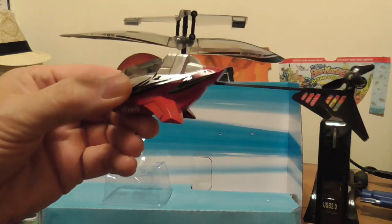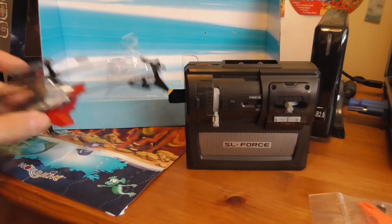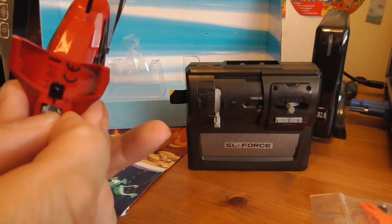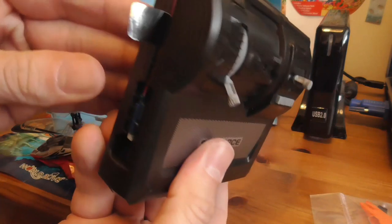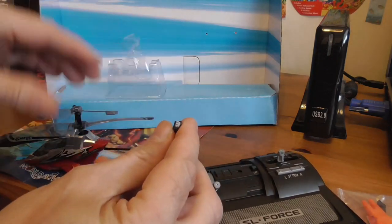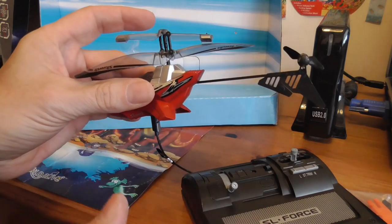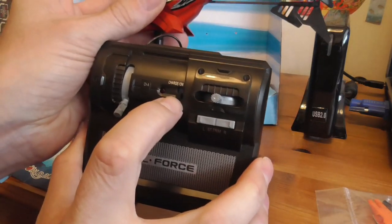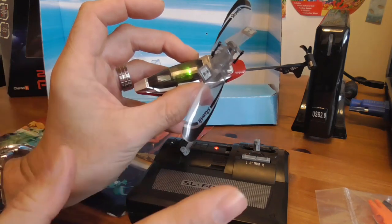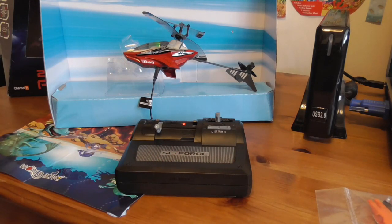So to charge it up, there's a very small plug point on the helicopter. You turn the power off, and the on/off switch on the remote control is on the side. Take this tiny lead and plug it in — it only goes in one way. Make sure everything is switched off first, then turn the controller on and you'll see a green light on the helicopter. When the green light goes out, charging is complete.